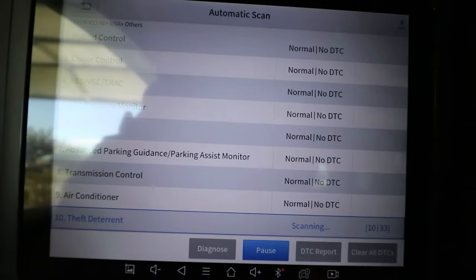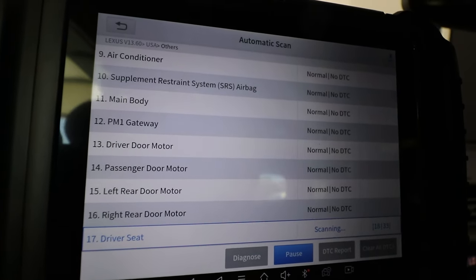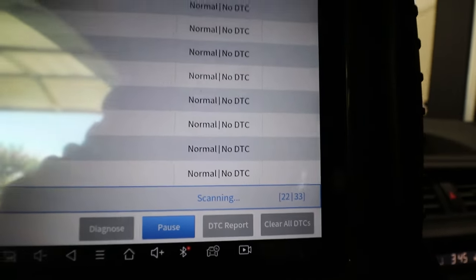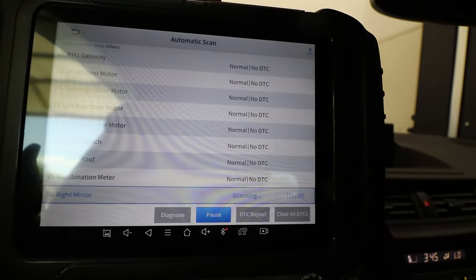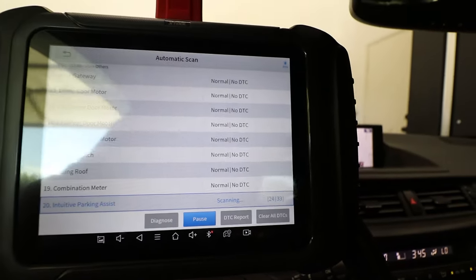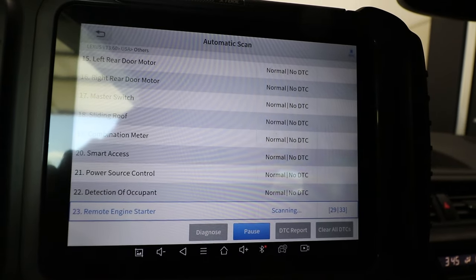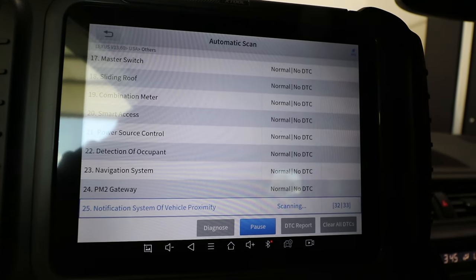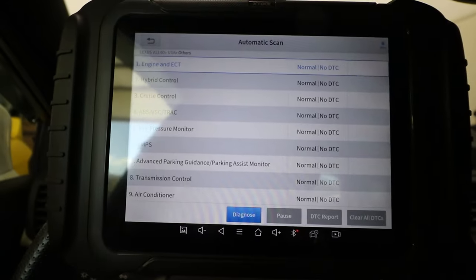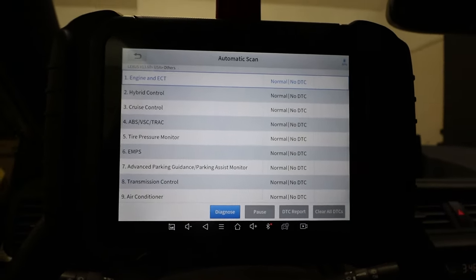The automatic scan does a full-on health check — scans all the control modules in the vehicle for any DTCs. What may look kind of slow is actually not slow at all. Working at Toyota at the dealership, running a health check on all the control modules in a vehicle with this many modules, you'd probably be sitting there for five minutes waiting for the screen to load. This is actually pretty fast. Done with the health check.